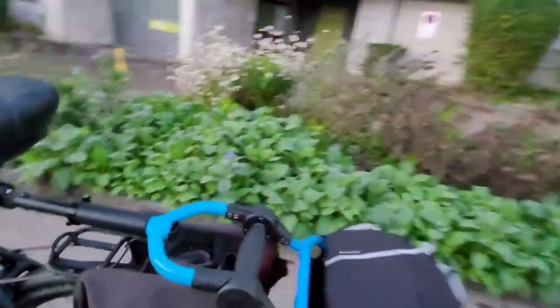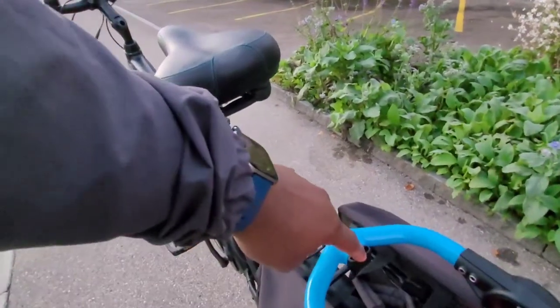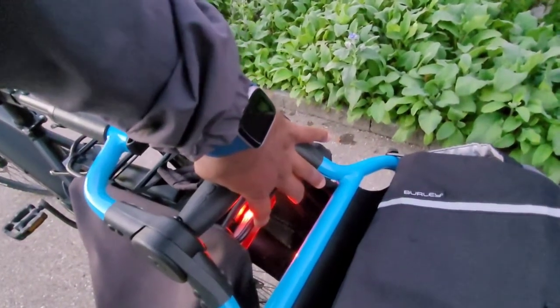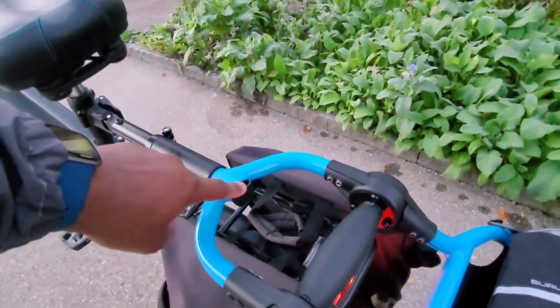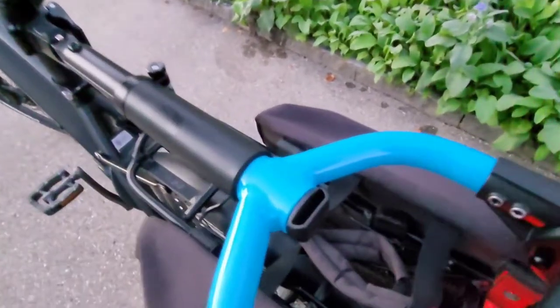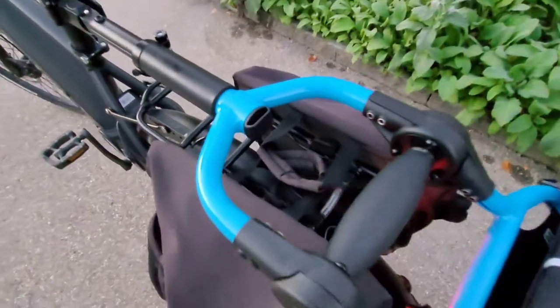What did I forget? I forgot to put the light that goes on the Travoy. The tail light from the bike is being blocked by the Travoy. They're very, very smart there at Burley — they put this slot here where you can slide a light, and I forgot it this morning.